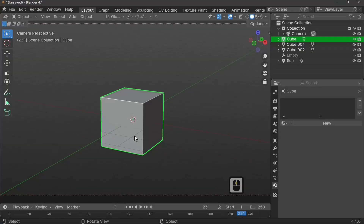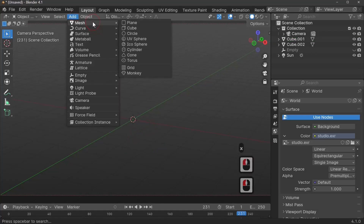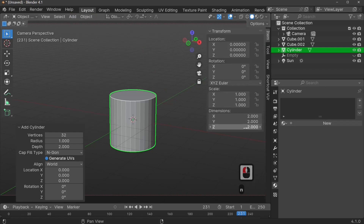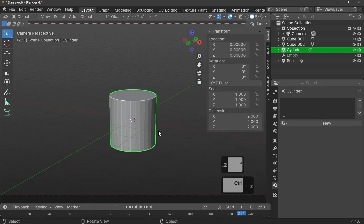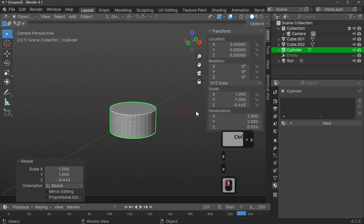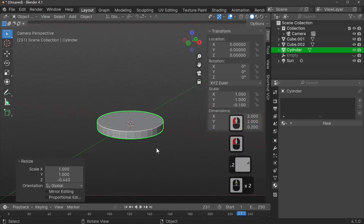Delete your cube by pressing the X key and then Delete. We're going to add a mesh — specifically a cylinder, which is the closest thing to the actual base of our lamp. Press the N key to open the side panel and adjust the scale. You can also press Ctrl+S+Z to change its width more precisely — I'm going to set this to 0.2.